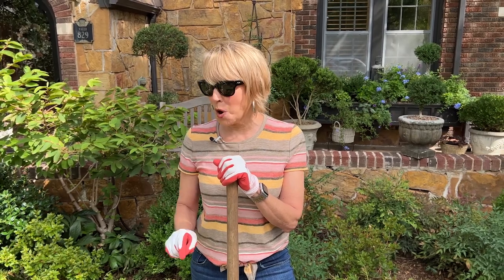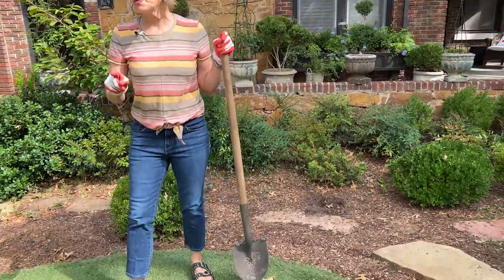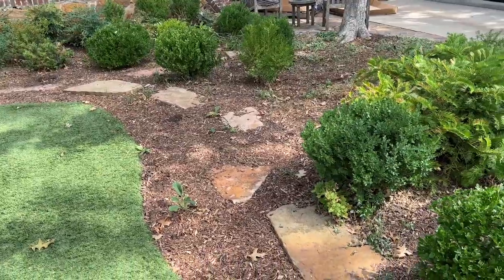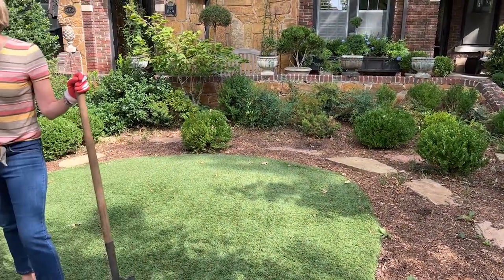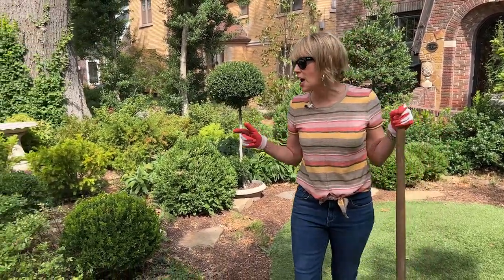Today we're going to do a little bit of a Working Wednesday walkabout, but I also want to show you that I've had some preliminary work done that I did not do myself — and I think I shared that strategy with you before. If you can afford it, and I recognize everyone can't, but if you can, especially for things that require more muscle power or a stronger back, then get someone else to do that and you do the things that require a little more finesse and a design eye.